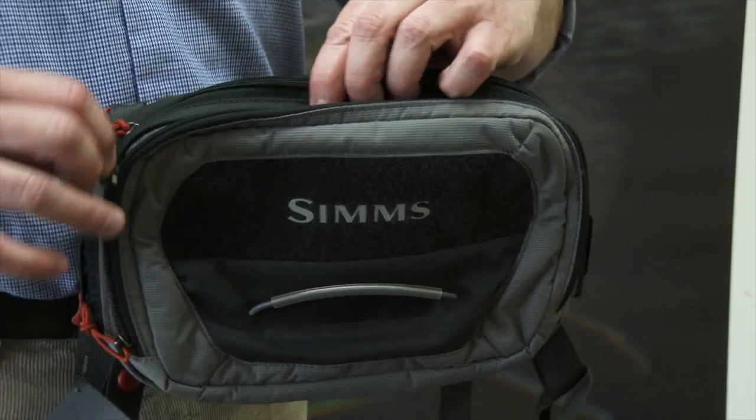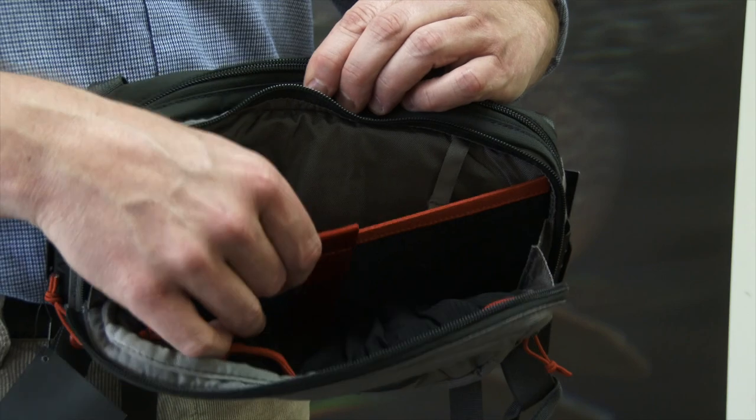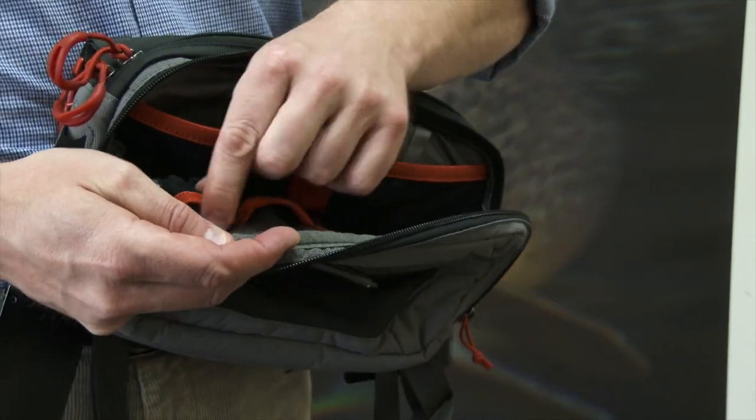Large pocket on the front, again zip round — this one folds forward a little bit more, another partition in there, space for bottle holders for zinc, dry shake, that sort of stuff.